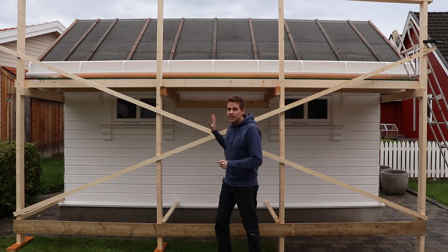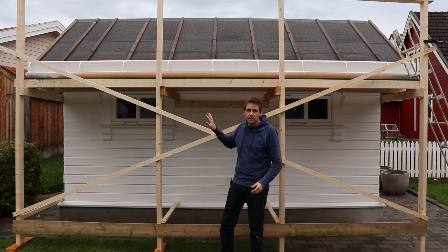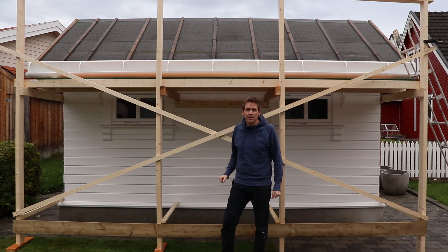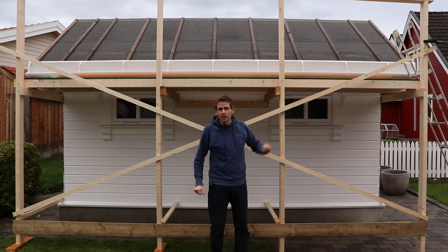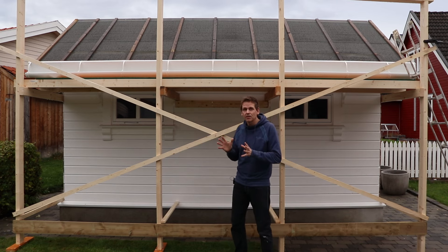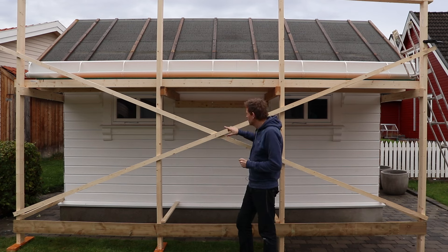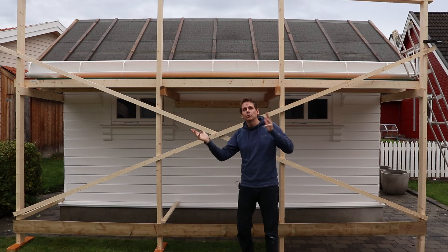Since my shed is made out of wood, I'm using the wall on the shed as a support for the scaffolding. So I have only these four posts on this side and these diagonal braces. These are very important — the first and key thing I want to tell you about — because they prevent the scaffolding from going sideways.